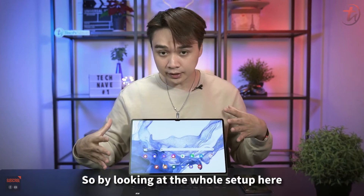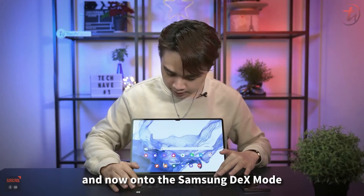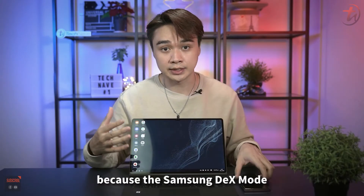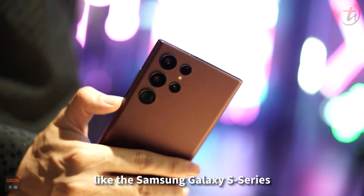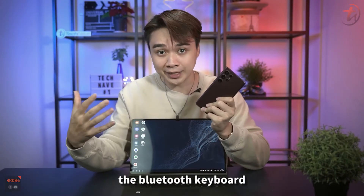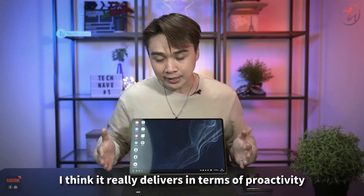Looking at the whole setup with the magnetic book cover keyboard, it's actually a working laptop. The Samsung DEX mode is not something new to Samsung users — it's been available on flagship smartphones like the Galaxy S series. But with a smartphone, you always need to connect to a larger display, Bluetooth keyboard, and mouse. The Tab S8 Ultra changes that.